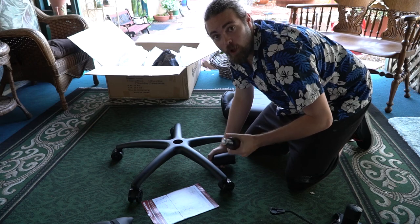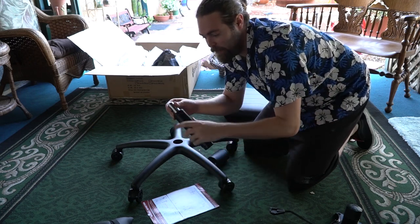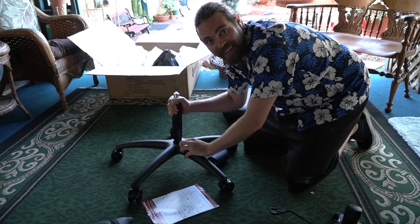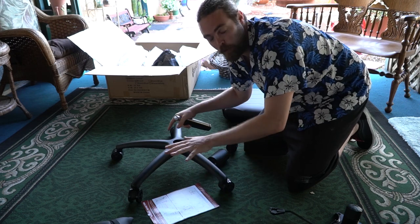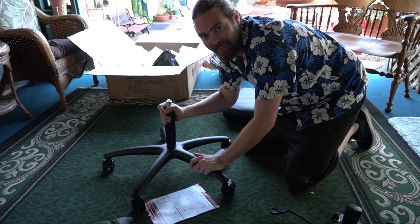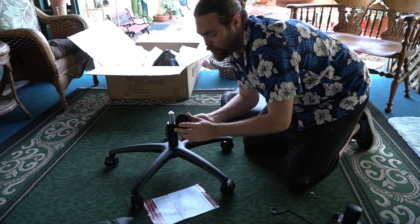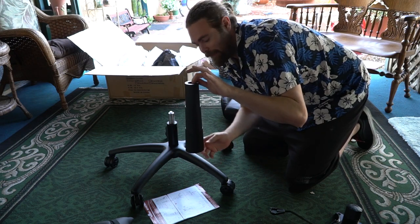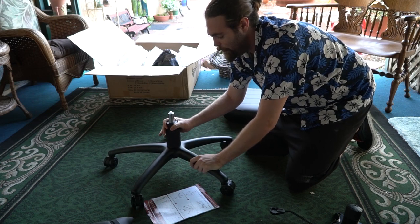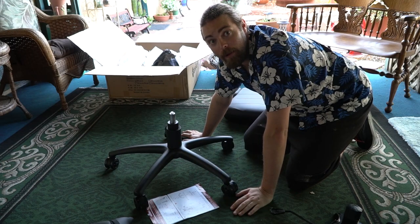Step two is installing the gas lift and the gas lift cover. This is the gas lift — it has a little button at the top and it's pretty big and weighty. Turn the base right-side up with the wheels on the ground, then push the gas lift directly into the center hole until it's snug. Take the cover, align it over the top, and place it right on — that gives you your gas lift cover. Pretty simple, pretty straightforward.